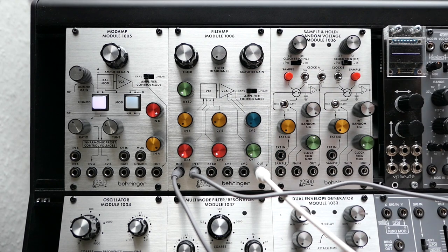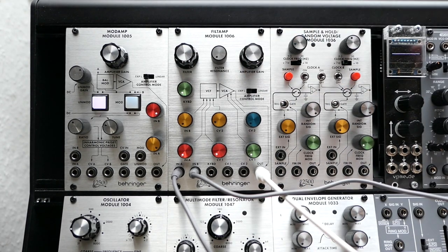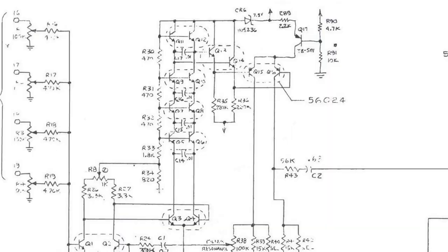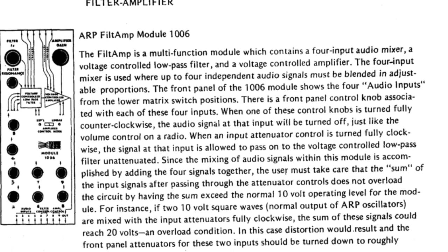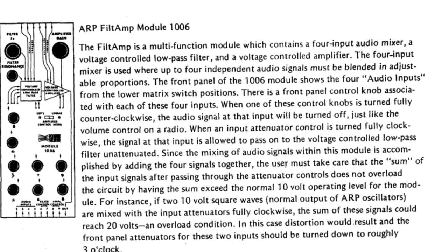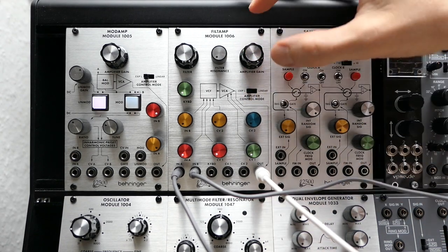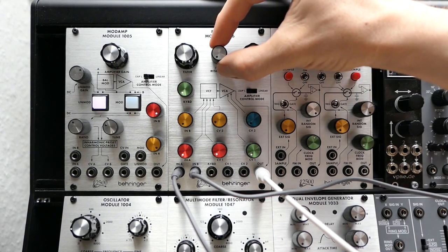One thing you will probably notice is that this amplifier is particularly noisy, especially if we use CVs to control it. I don't know if this noise comes from the filter circuit or the amplifier circuit, and I also don't know if this was an issue with the original modules, but synthesizers from the time the ARP 2500 was produced were likely even much more noisy than the systems we have today. The overall quality of this module is okay — all the controls have a nice feeling, the spacing is very good, so it's not too fiddly to operate.